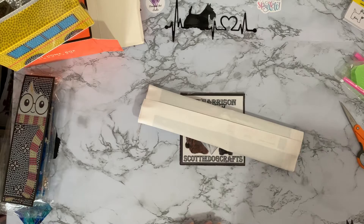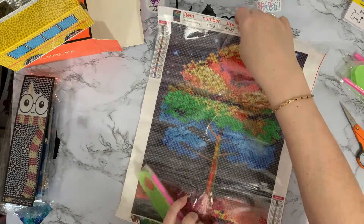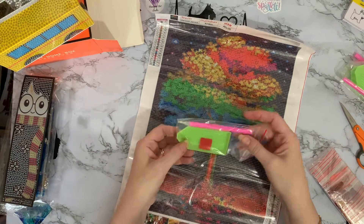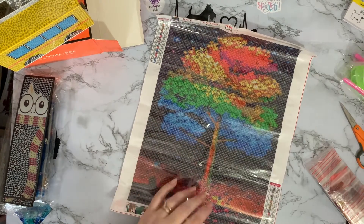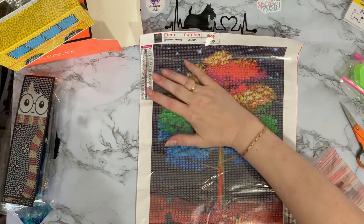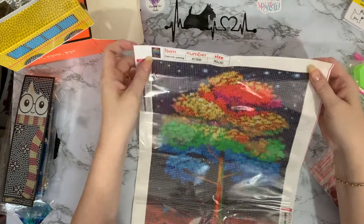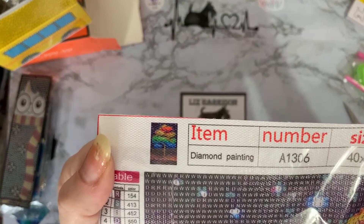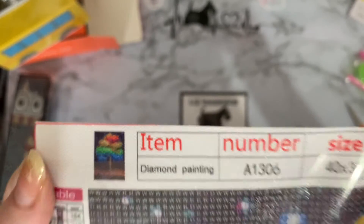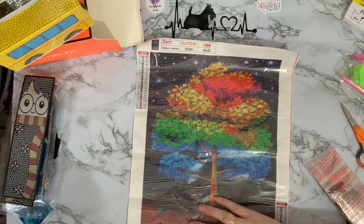Now let's have a look at my picture and see what we've got. I don't like receiving parcels — it's like Christmas every day! So let's have a look. Oh yes, I remember this one. This one is a round drill, and we've got our basic toolkit again — pen, buffer and wax. And it's a rainbow tree, and I just thought it was stunning. I'm definitely on a colour kick at the moment — I think it's all the Scotty dogs I've done. I'm wanting some colour. That's the little thumbnail looking — just zoom in on that. Yeah, that's really pretty.